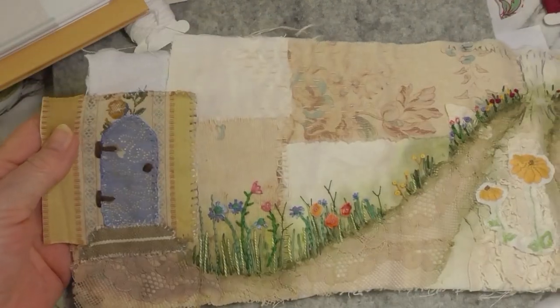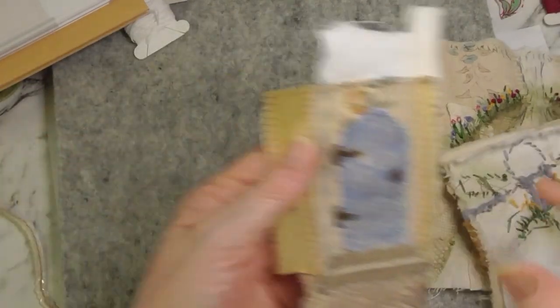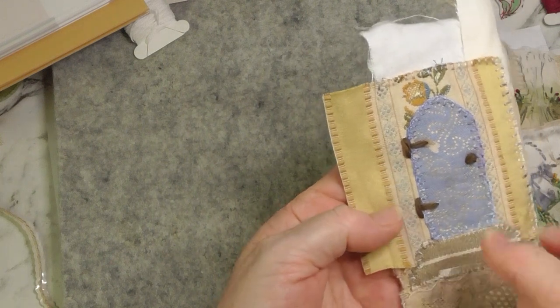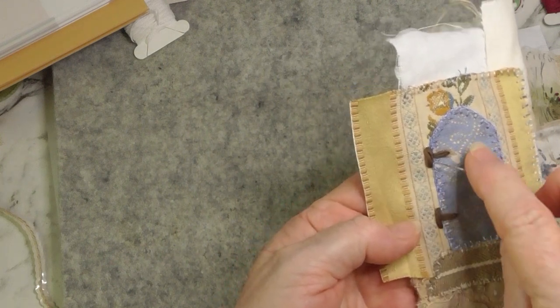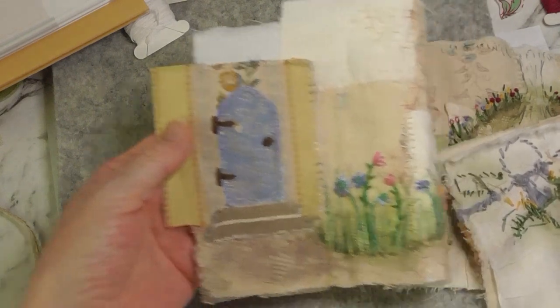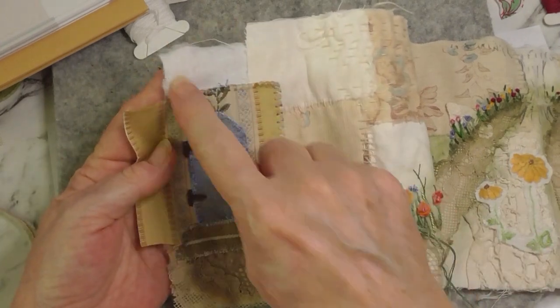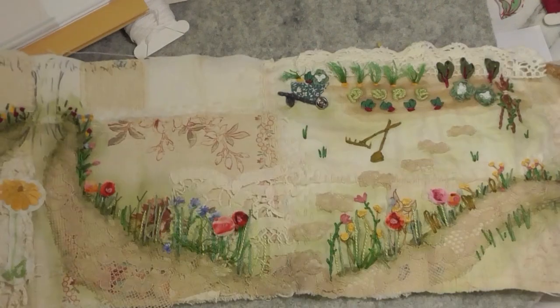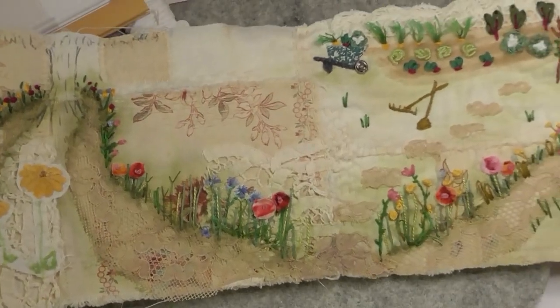What else did I do? I've shown you all that haven't I? Oh, and I just used wool and did a French knot for the doorknob and just a couple of stitches for the little hinge on that. So I'm still undecided about the roof line or the greenery or whatever I put on there. There we go.